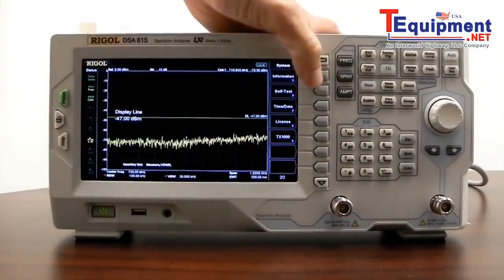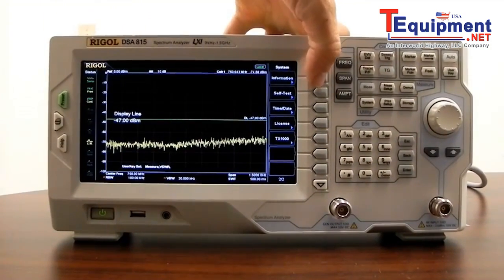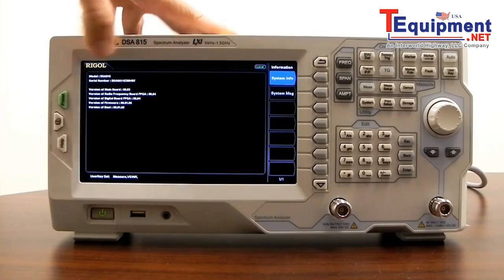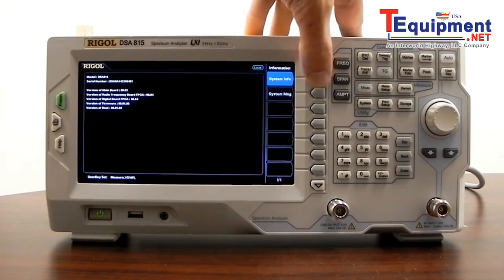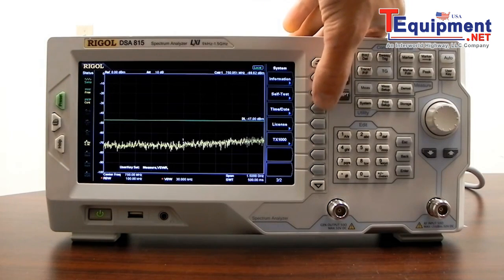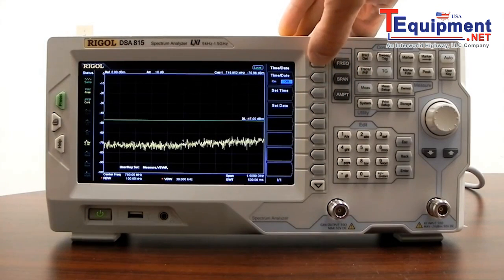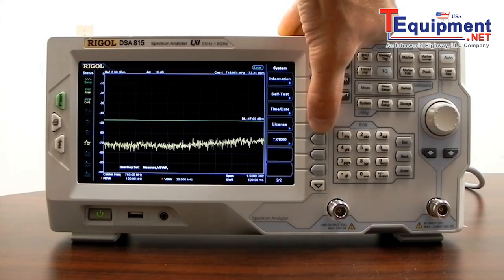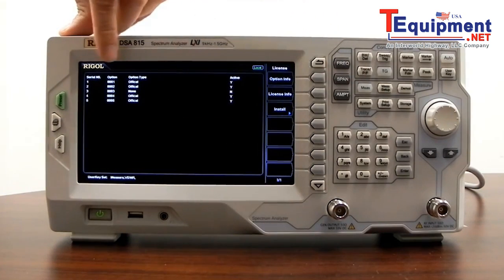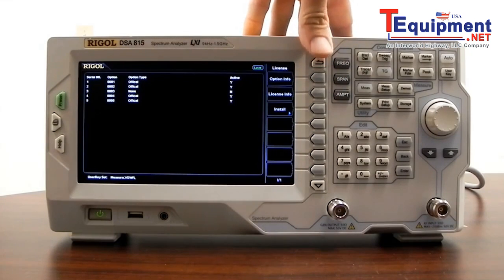In line mode, you can select your user settings or states for the instrument, and enable or disable the user key. System information gives us versions of the boards, firmware, and any errors. We also have self-test, which allows us to test screens or keys. Time and date lets us set the system time and date. Under licensing, you can select option information to see which options are enabled, and you can also install options from this screen.